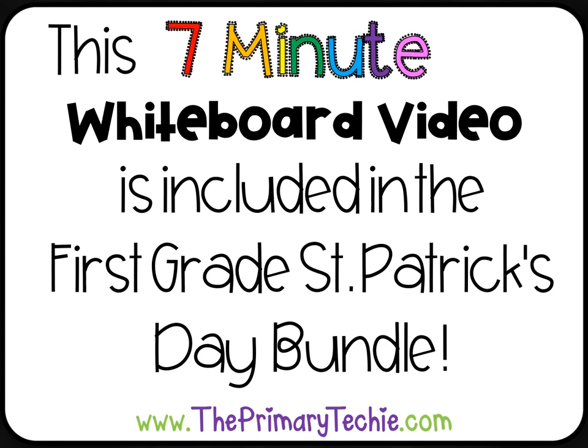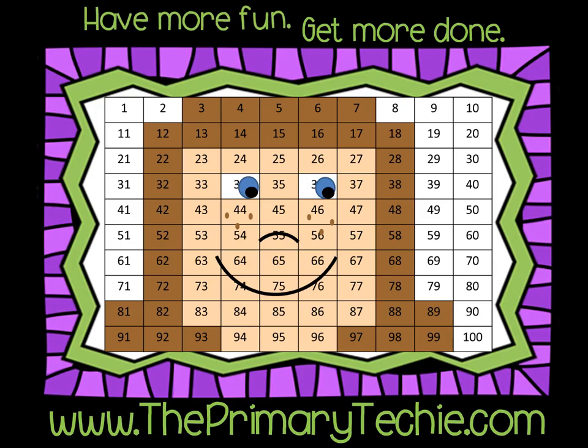This 7-minute whiteboard video is included in the 1st Grade St. Patrick's Day Bundle, only at ThePrimaryTechie.com. Have more fun, get more done — ThePrimaryTechie.com.